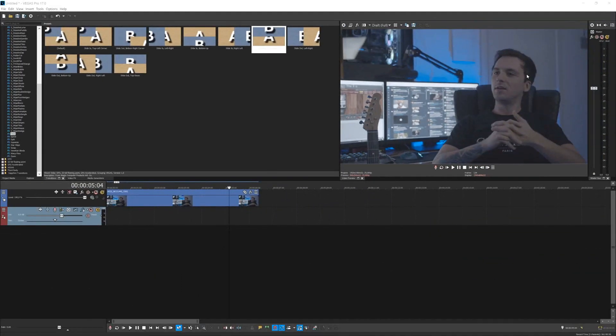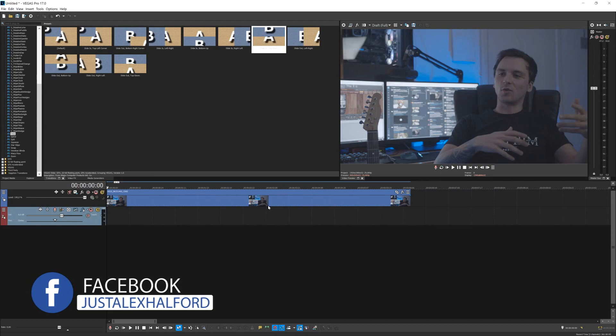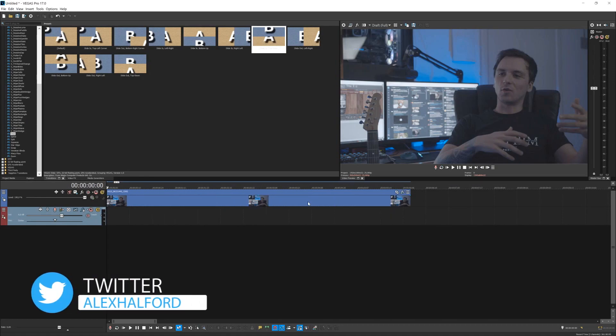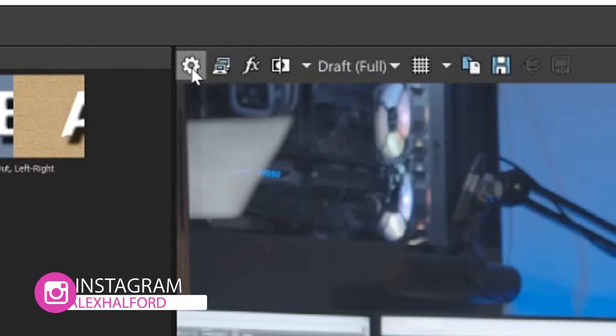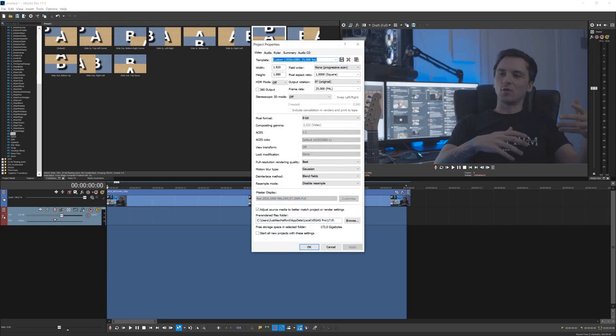So now that we are in Vegas Pro, as you can see, this is some footage that I dragged in from the documentary test, shot with a Blackmagic camera with a Sigma 18 by 35 millimeter lens. We're not going to render this out in just 1080p — we want to get the maximum quality out of this. Let's pretend that we just finished editing. We're going to select everything in our timeline, and before we hit file and render, we're going to go to the project video properties above the preview screen and make sure we set our template to 4K.